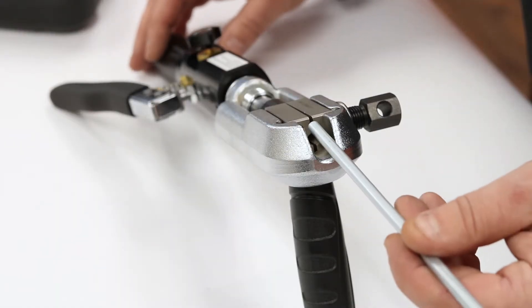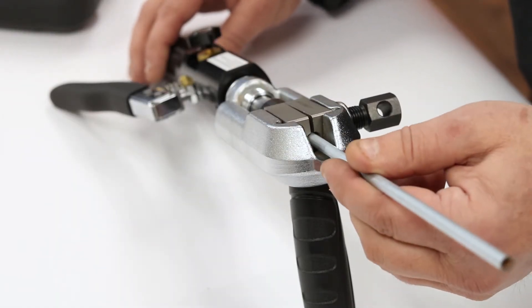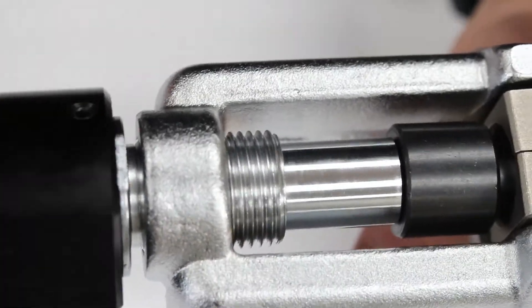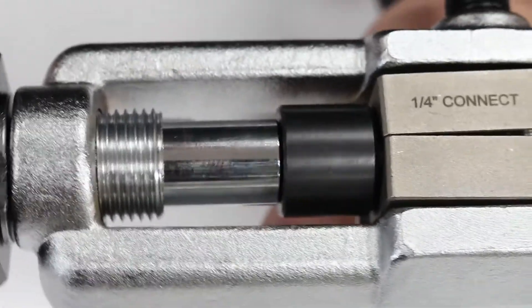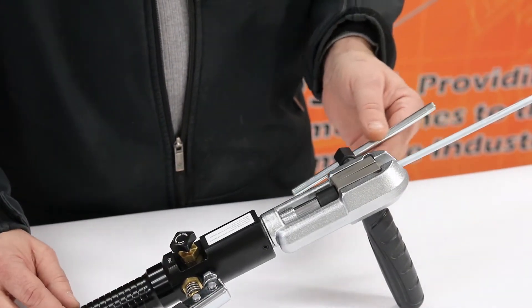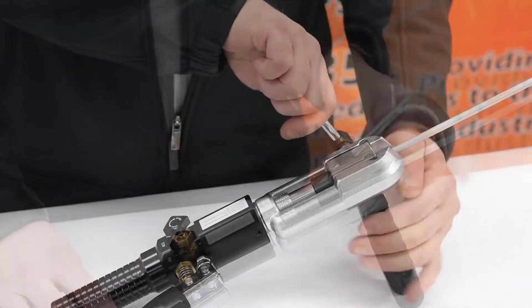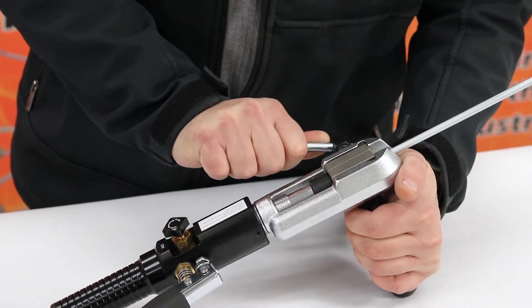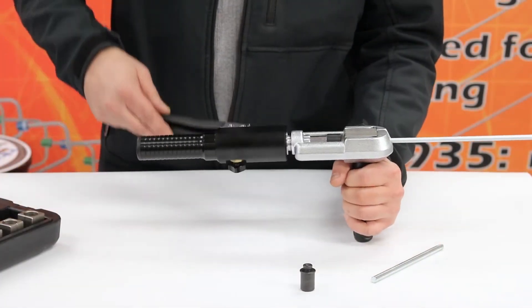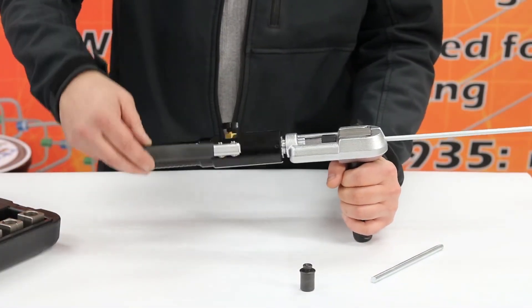Next, slide your tubing through the die block. Once the tubing reaches the operation zero adapter button, twist the hydraulic cylinder and the button will correctly align the tubing with the die block. Now insert the die tightening handle through the side of the die clamp and begin to rotate the handle until tight. Once the die block is completely secure, twist the hydraulic cylinder counterclockwise to retract the adapter.